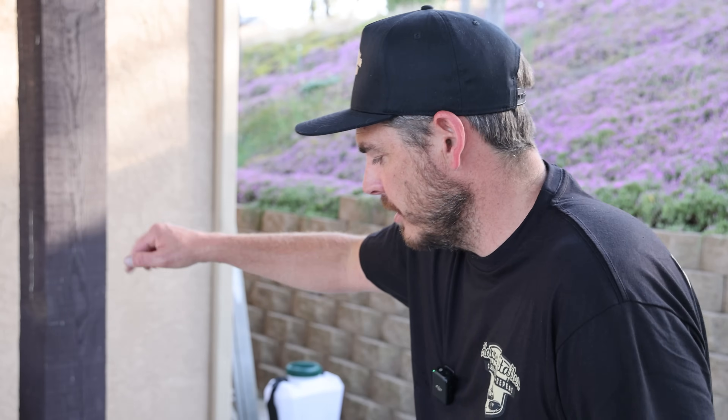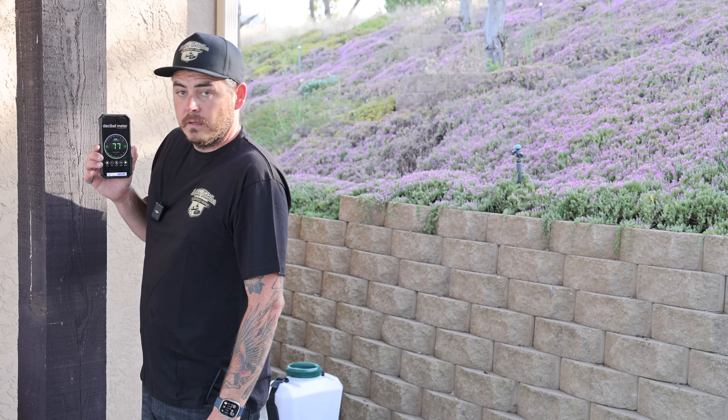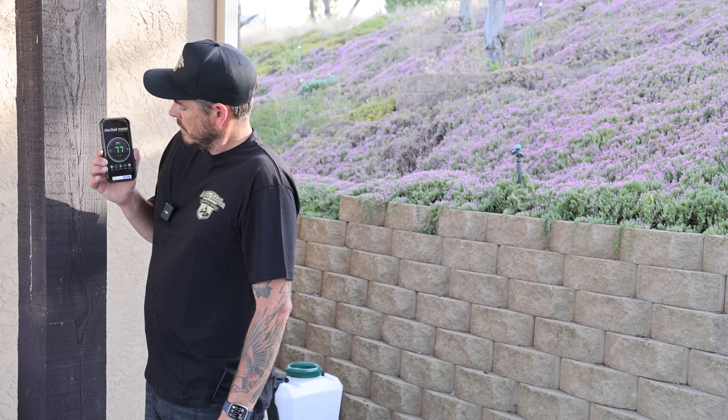Now let's do the noise test. As you can hear, the machine is running. I'll stand right next to it with the phone up here where it has the decibel reading. This reading isn't 100% accurate on actual decibel level, but it gives us a good comparison from one machine to another. It's holding at an average of 76 decibels.